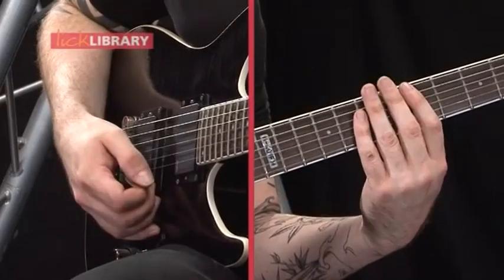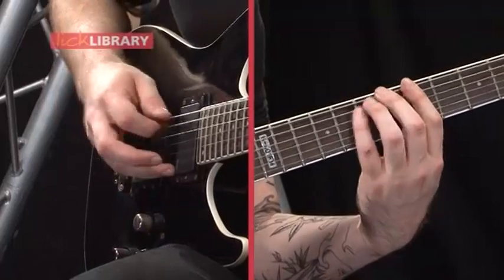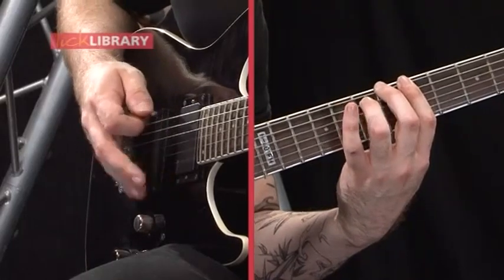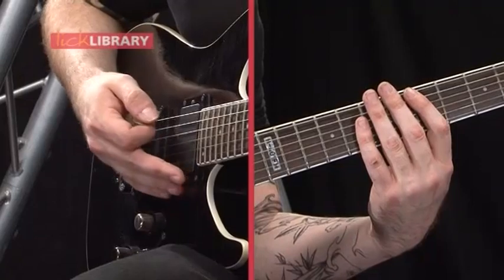Then you're going to play the 6th fret on the low E and then the 7th fret on the A, and then back to the beginning again. Like that. And then you're back to the first position again — you just repeat that twice.